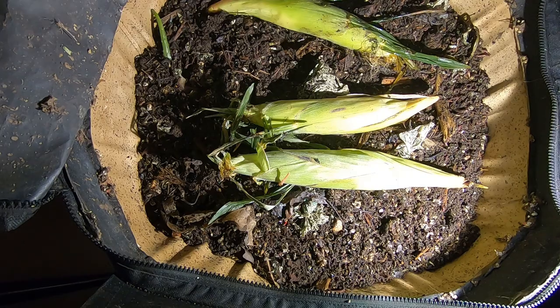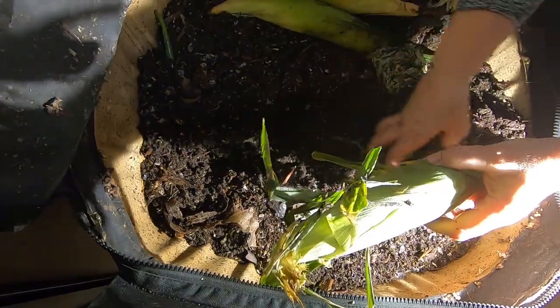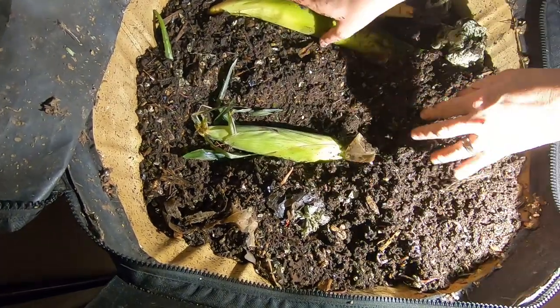Found these in the bottom of my freezer. I have no memory of buying them, so they probably have got to be over a year old. So I am going to bury them.